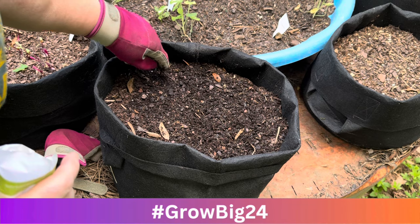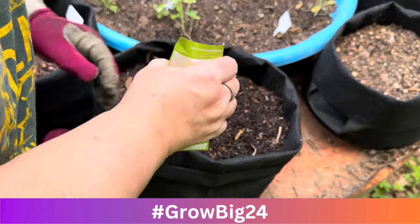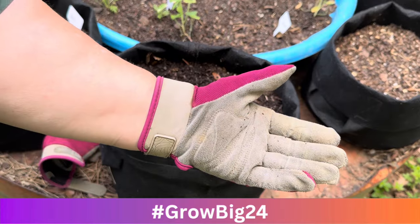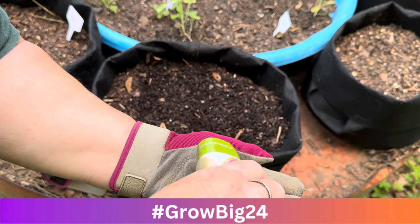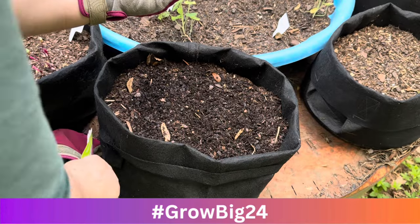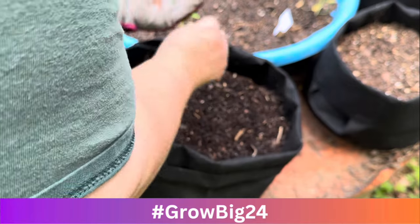So let's get some seeds started. I'm going to grow my watermelon radishes in a container. After reading some of the instructions, I realized I may have made a mistake. These radishes are part of the daikon radish family and they're pretty large. I'm used to growing these smaller radishes, but I'm going to go ahead and plant them and see how they do.